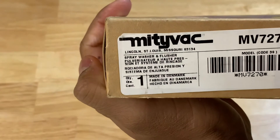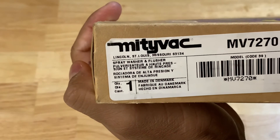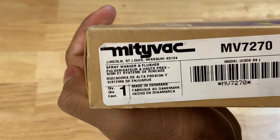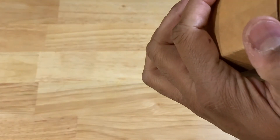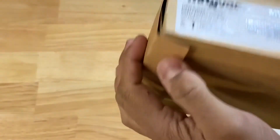There's a little bit of information on the box — it's made in Denmark, and something about Lincoln, St. Louis, Missouri, which I guess is where MightyVac is located. Pretty nice unit.